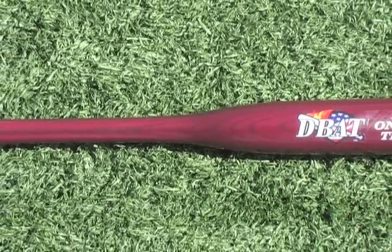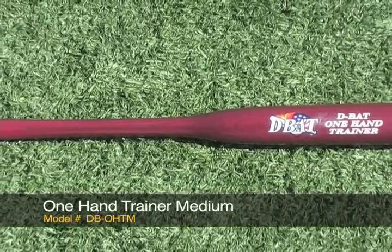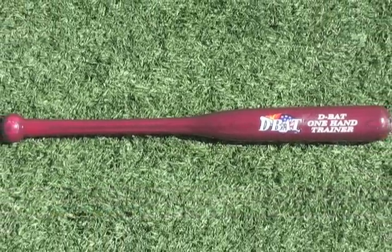Today we're going to talk about the 20 inch DB OHTM one hand trainer medium. This bat is great for the youth player all the way to the professional. It teaches hand eye coordination and fundamentals.